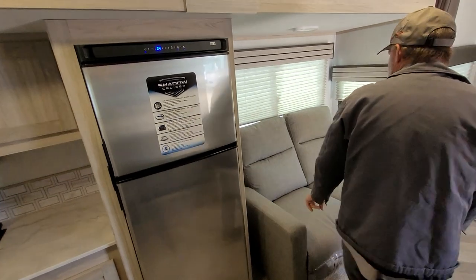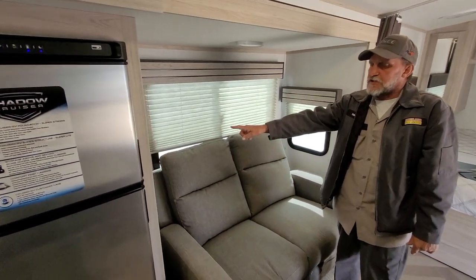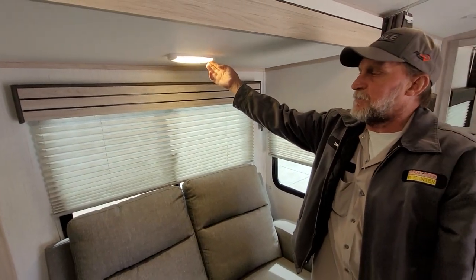You do have two recliners in the living room area. It does have a USB port beside the recliners for charging cell phones, and it also has a light that has to be turned on by hand above it.